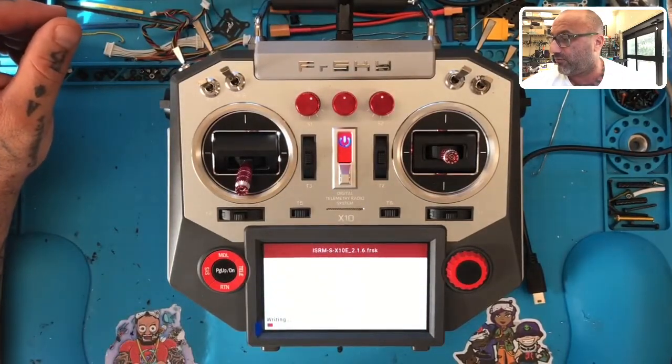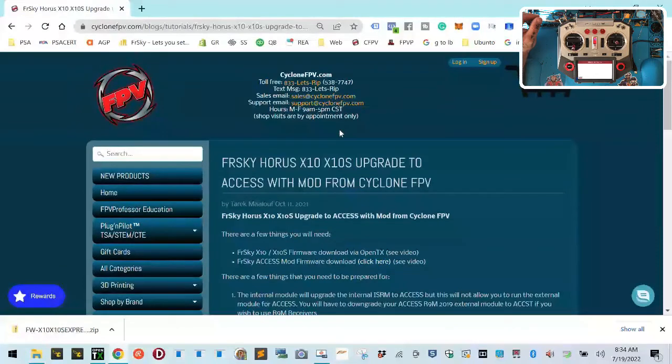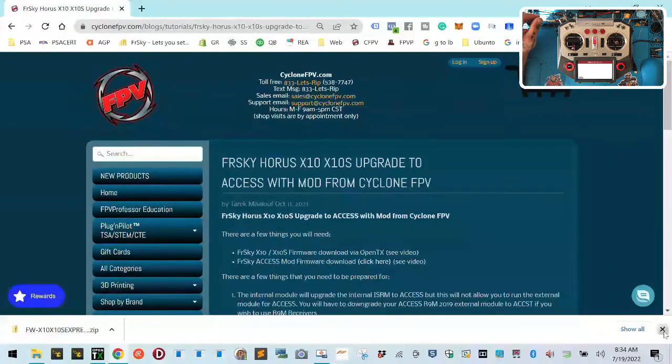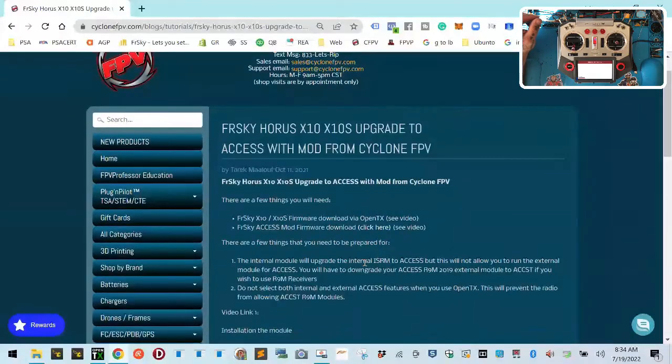Find this file right under there — the ISRM-S. Hold that down and then click Flash Internal Module. Let that run. I'll provide this link for you so you can get to it — that will download the correct file. Everything else is here on how to do it, and I think that pretty much handles it.